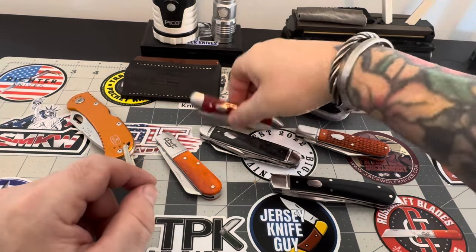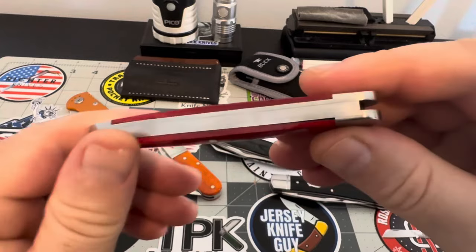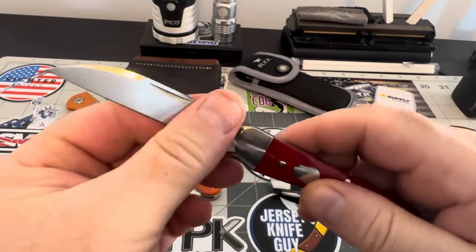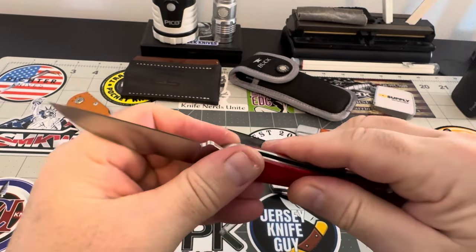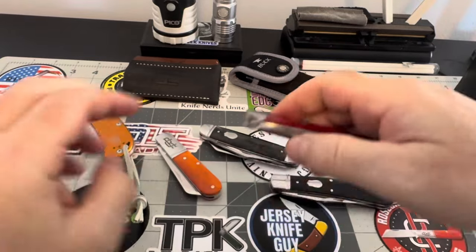This is the French Broad Jack. Just look at some of these fit and finishes on these pieces. This is the French Broad Jack — take a look around this guy. This is a good old French Broad Jack. Real nice piece, snappy as all get out.